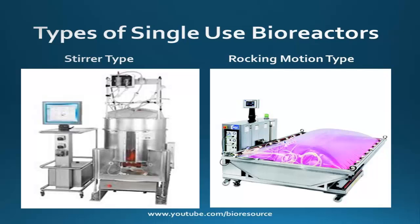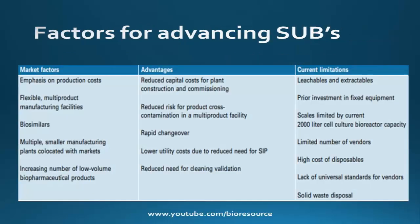There are multiple single use process steps available today, including media preparation, cell cultivation, process development, process optimization, and microbial process in R&D. These are some of the factors driving the development of single use bioreactors, which drive the improvement of the single use bioreactors that exist today.